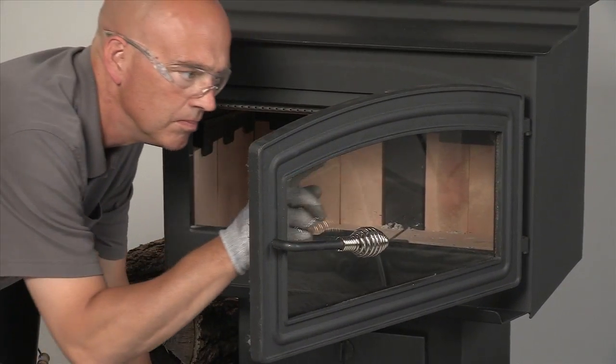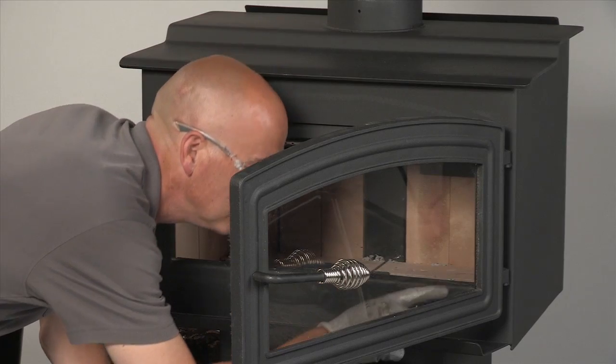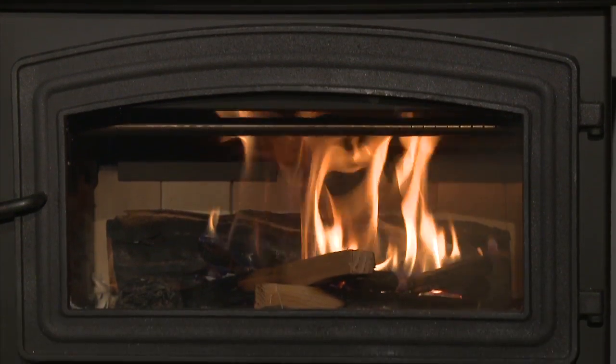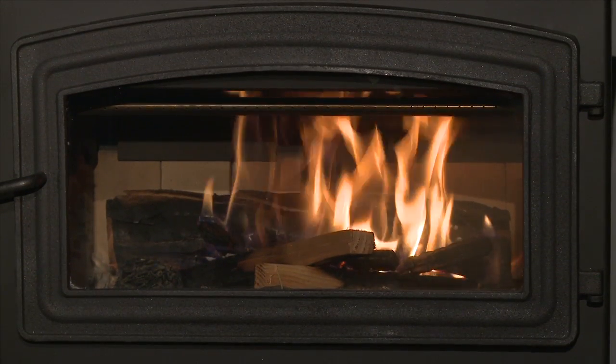Inspect the door gaskets. A tight door seal will help create a good draft and prevent smoke leakage. Ensure the stove pipe is in good condition, especially where it connects to the chimney.